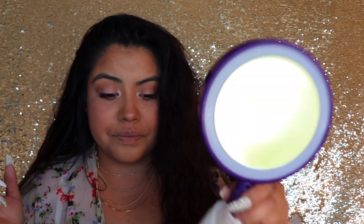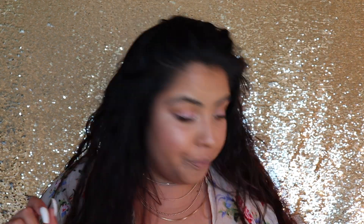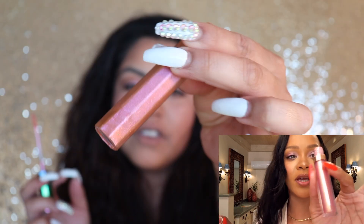That took way too long. Now, lashes — my attempt to apply false lashes didn't work, so since my lash lady isn't available, we went with mascara. For lips, I am going to go in with Space Suit — it's kind of pink but it's definitely not the one Rihanna has. Look at that. So there you have it, this is the final look with the products I could find in stores.